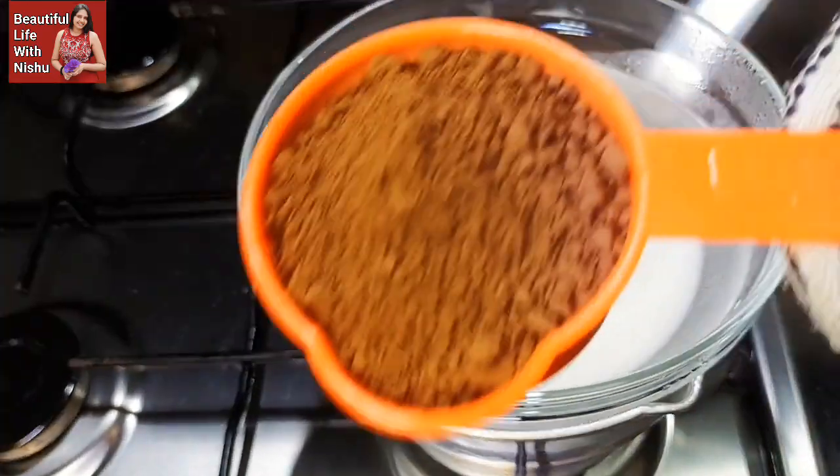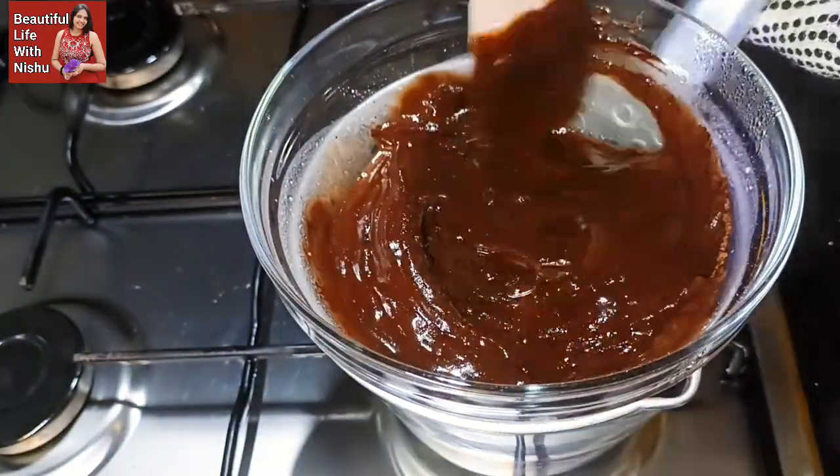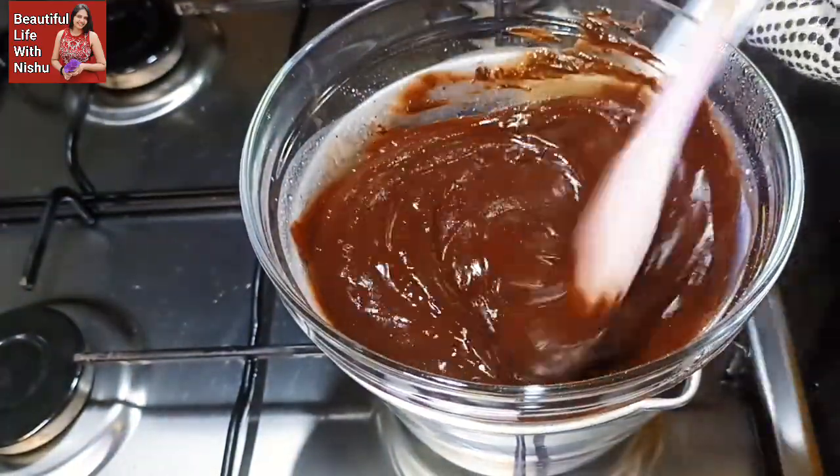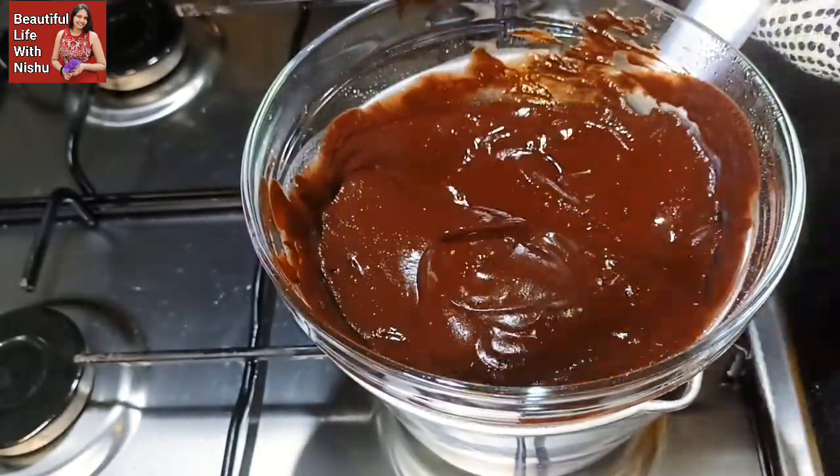Hello everyone, my name is my mother's YouTube channel. Now I will give you a little drink to eat in a cold recipe for some milk chocolate. Please don't forget this.